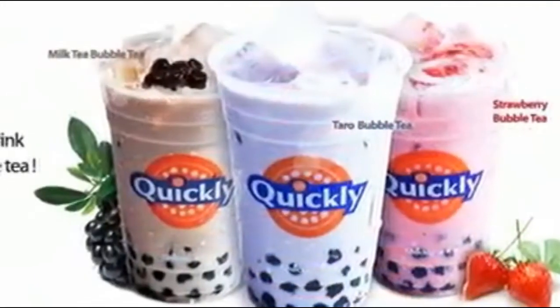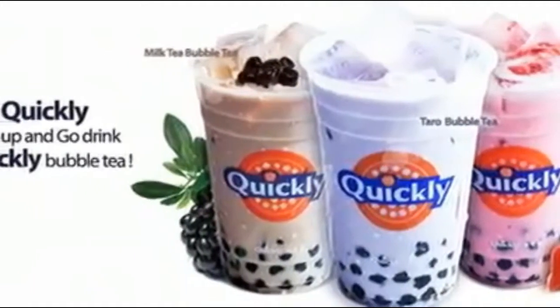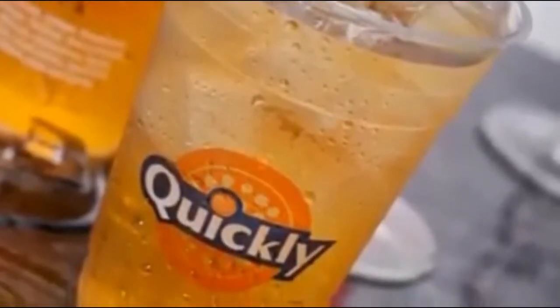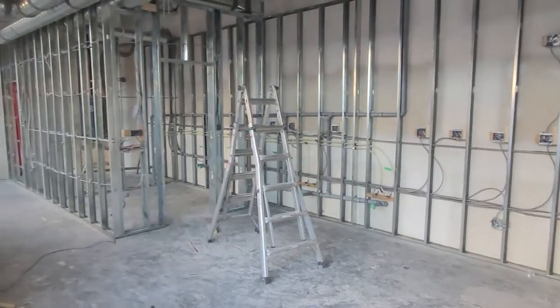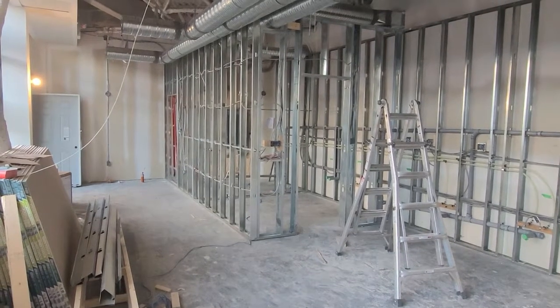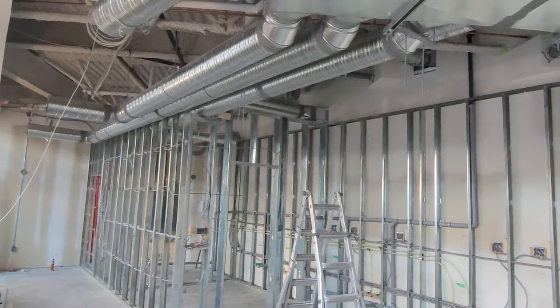This year we helped a customer build three bubble tea shops already. The first two were remodeling jobs, and the last one — this one — we built the bubble tea shop from scratch. As you can see, this is a typical small-size commercial new construction. We use metal studs for the partition walls and run BX wire throughout.